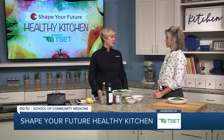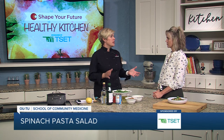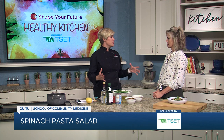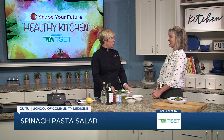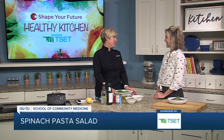We're going to do a spinach pasta salad. Maybe your kids are home, or you're just needing some bulk cooking so that you can take something to work every day. This makes a really large batch — so large, in fact, that we don't have a bowl big enough. So we're going to make half a batch.